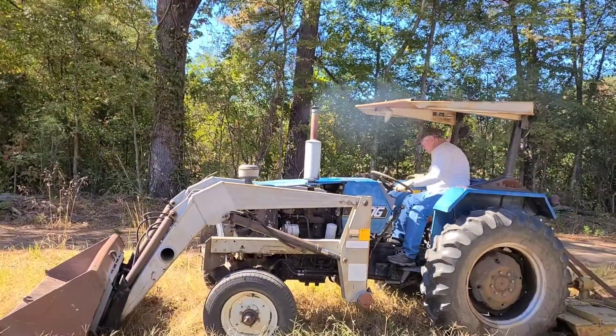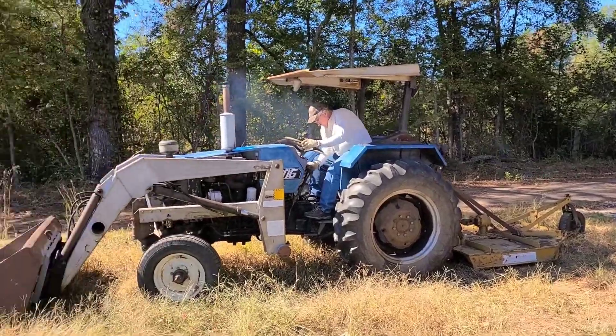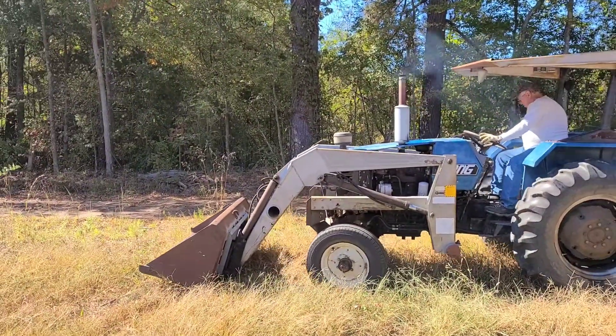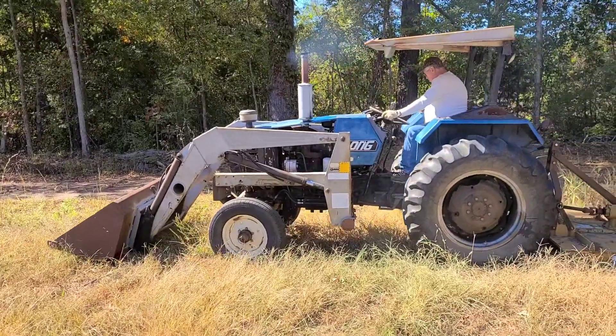Hello guys, welcome back to Hot Chick Homestead. So that little mower got a great job, but you know, sometimes you gotta call a friend.